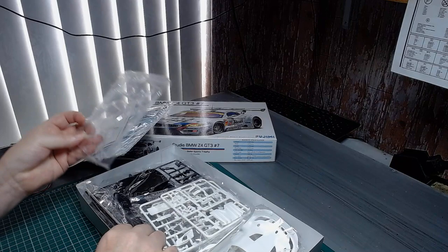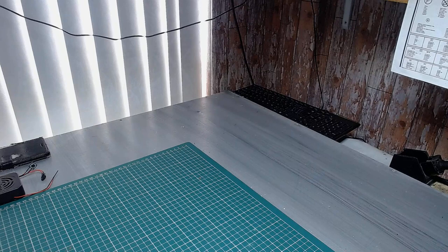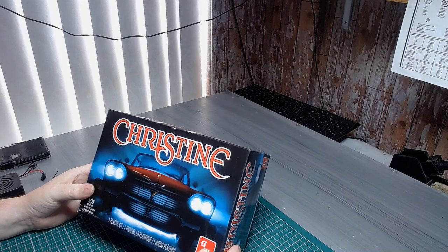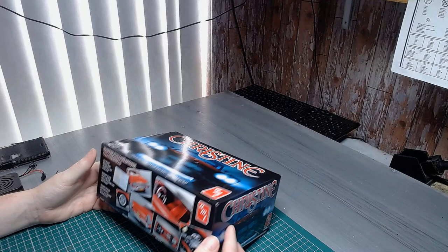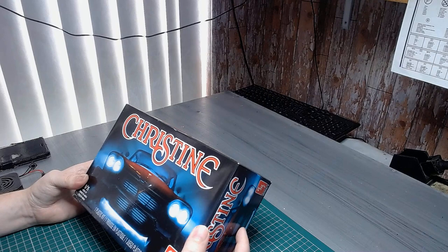The next one is for Russell's Halloween build. I've had this for about two years and never got around to building it, but now it's the time — it fits the Halloween theme perfectly. It's Christine from AMT. The AMT models are touch and go for me — the last one I bought was the bigger 1/16 scale Chevy Bel Air that I built about a year ago or so.